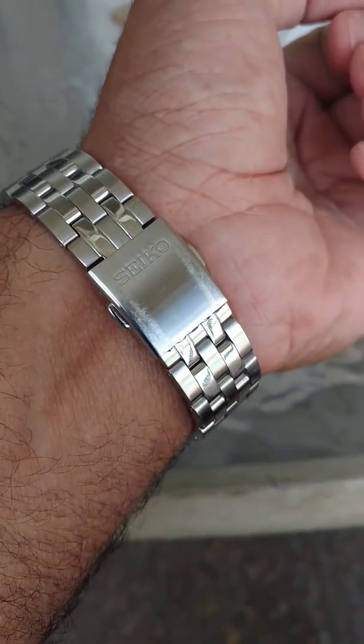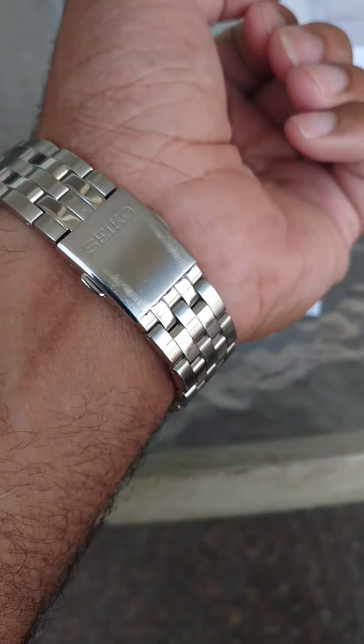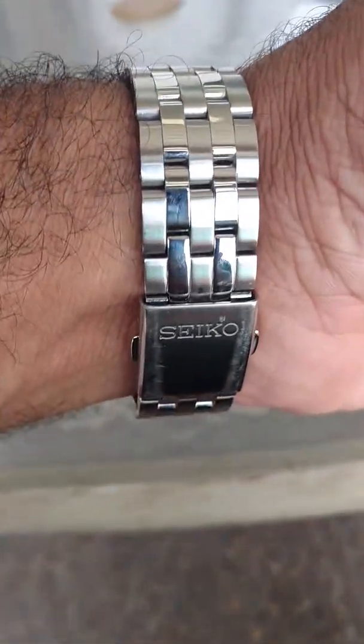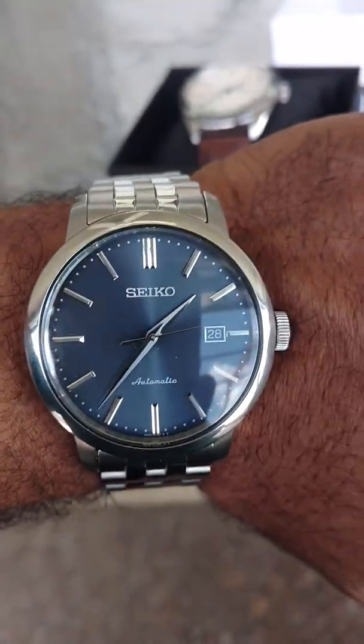A couple of scuff marks already — I've worn it extensively at work in the two weeks I've had it. That happens and I'm okay with that, because a watch is meant to be worn, and marks like that just add character.